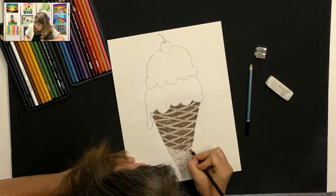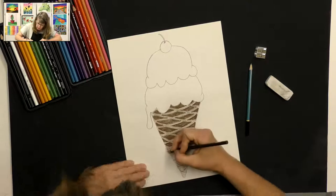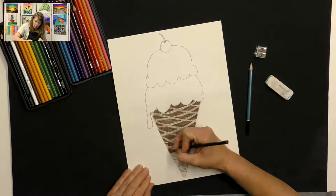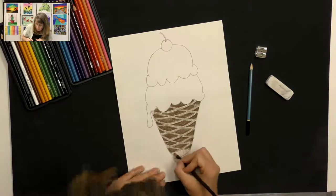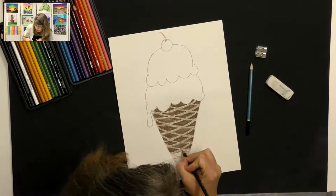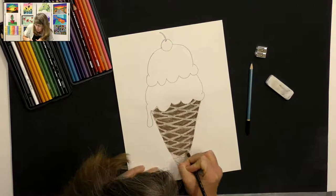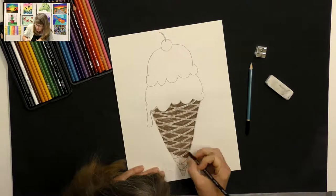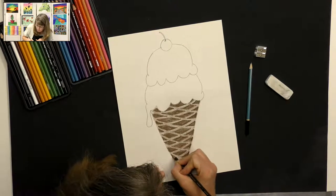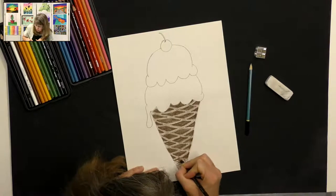What we're creating here is the little impressions inside each of these squares. If you look at a real waffle cone, there are little squares and the inside of the squares are pushed in a little bit. That's kind of what we're trying to create — making these a little darker so it looks like it's farther in than the edges, giving it some texture.